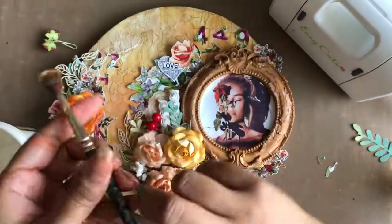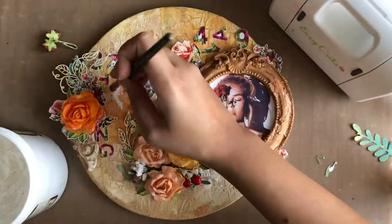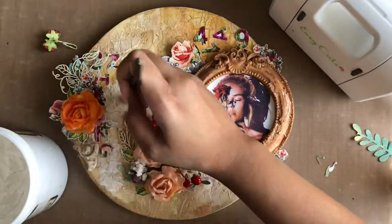To tone down the orange or yellow shade in the background and on the flowers, I am dry brushing some white gesso.